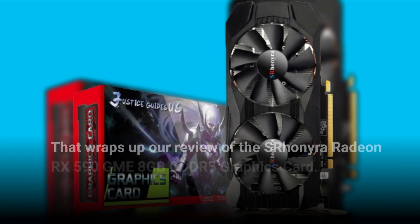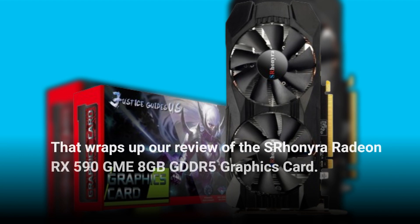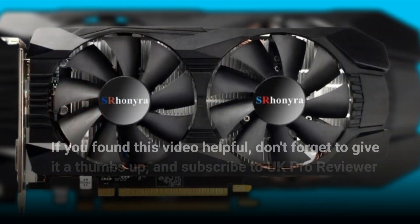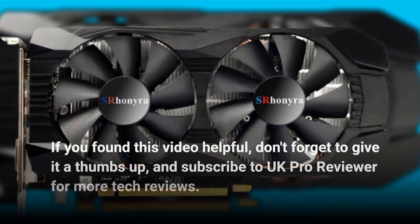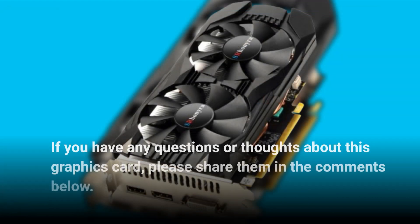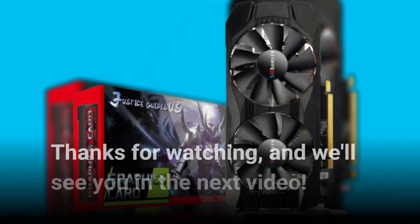That wraps up our review of the Esron Era Radeon RX 590 GME 8GB GDDR5 graphics card. If you found this video helpful, don't forget to give it a thumbs up and subscribe to UK Pro Reviewer for more tech reviews. If you have any questions or thoughts about this graphics card, please share them in the comments below. Thanks for watching, and we'll see you in the next video.